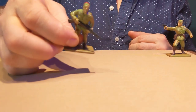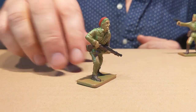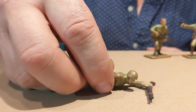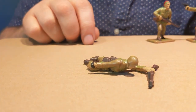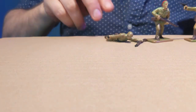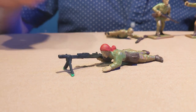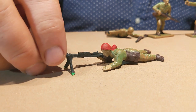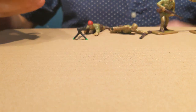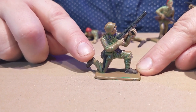Pose number two looks like a Mussolini youth with a little fez hat on — he's running, advancing with a rifle. Pose number three is a prone position, obviously inspired by the Airfix Italian pose — he's lying on the ground throwing a grenade. Pose number four is prone with a heavy Beretta. I should do my research a little bit better before I start one of these, but I'm pretty sure it's a Beretta. Pose number five is kneeling, firing a Beretta machine gun up in the air.